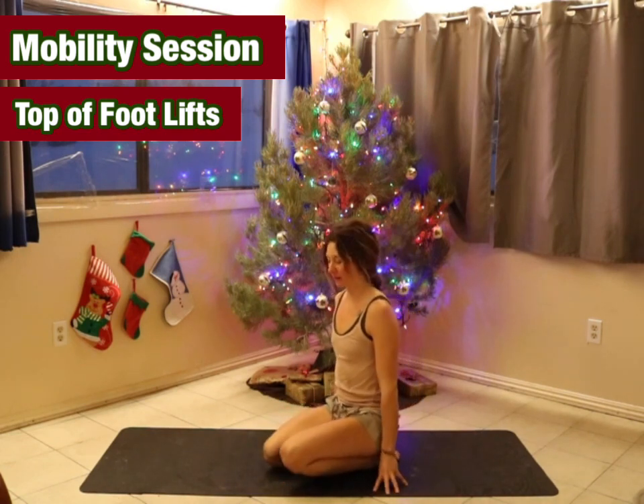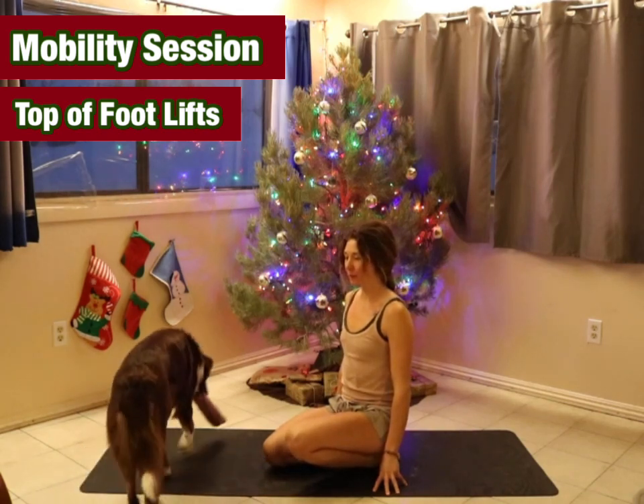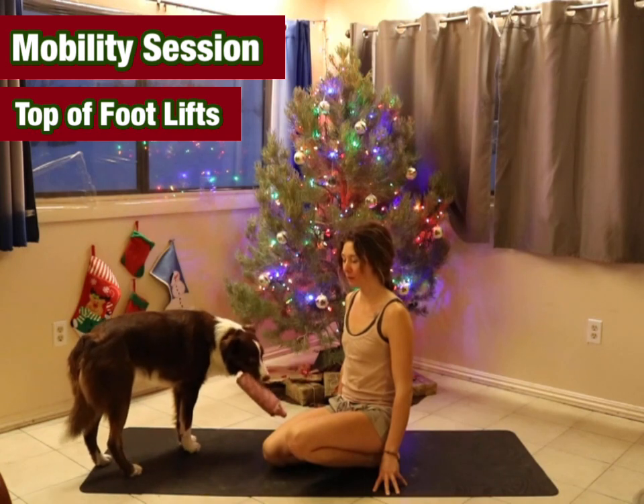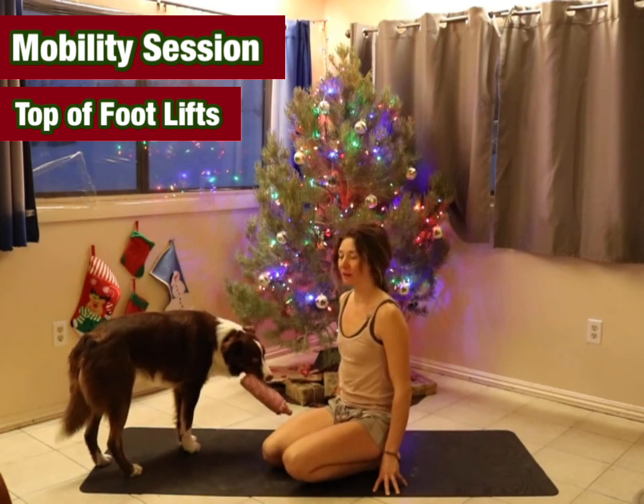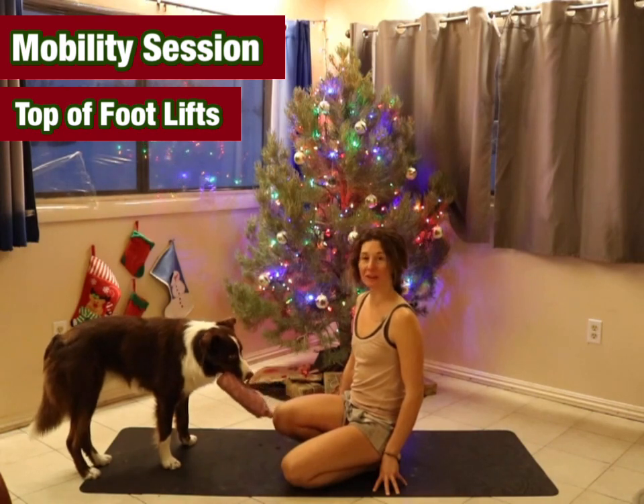Go on the other side, and then we'll just go through this one more time on each side.